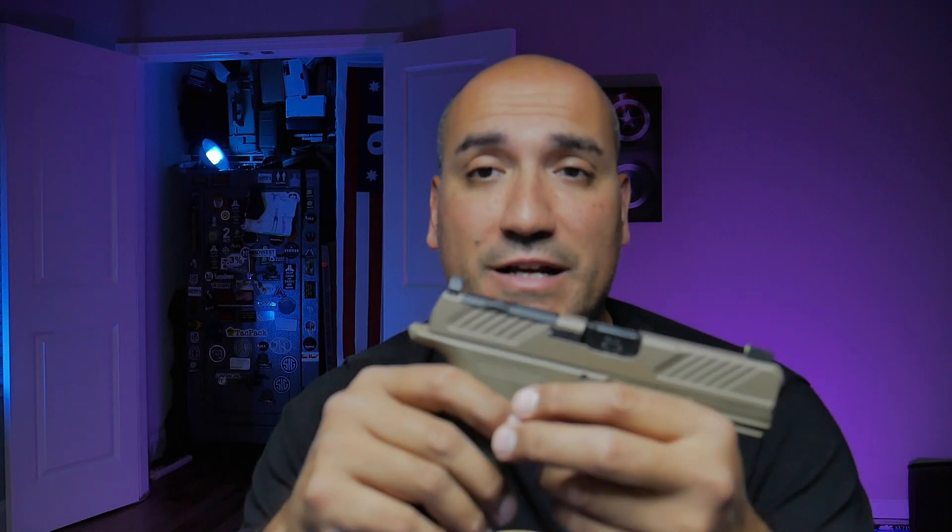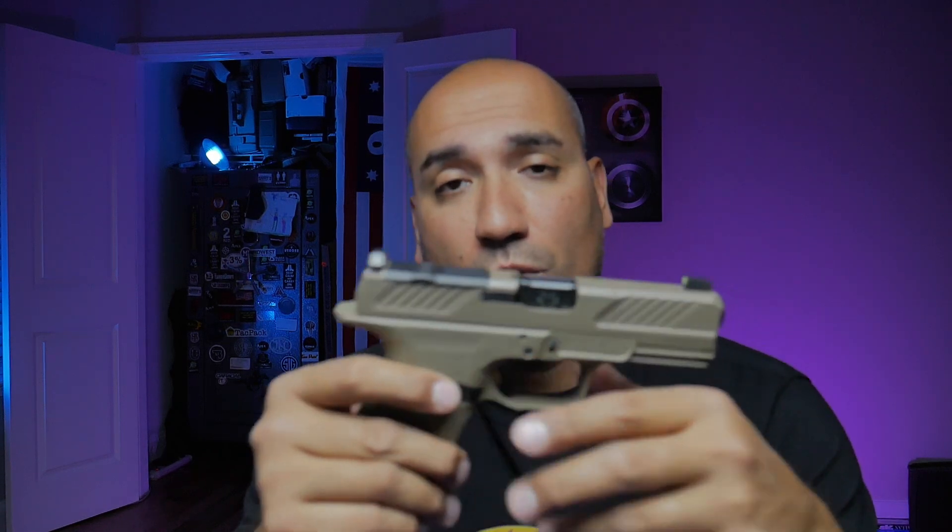Overall, everything on this handgun has been phenomenal. The trigger is very good — probably not perfect, but definitely very good. Could it use improvement? Sure, but what can't? The magazine release is very easy to use with very typical responsiveness similar to a Glock. The gun has been great overall. I recommend the MR920 for multiple reasons: it's extremely easy to carry, you have a lot of aftermarket support for holsters, and even if you want to throw new sights on it you have that option.